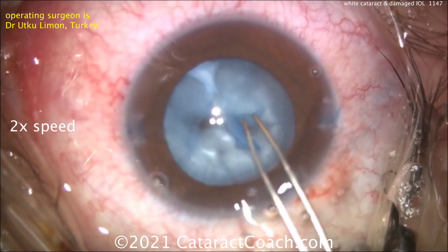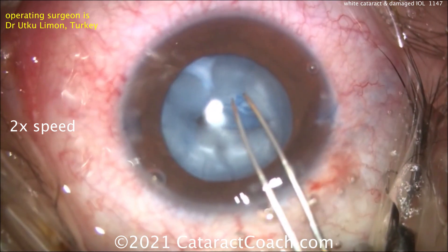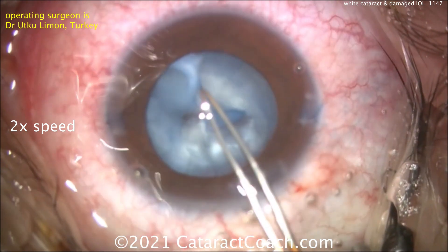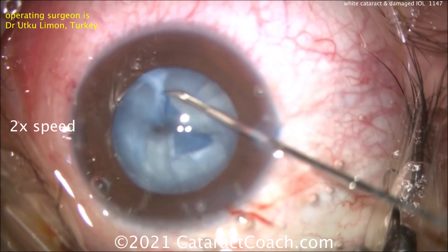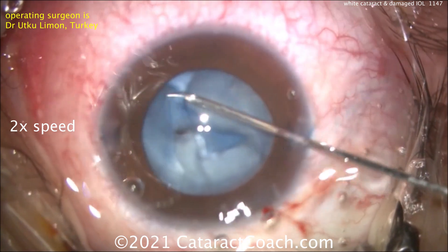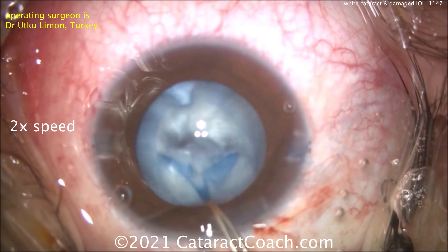Remember, it doesn't need to be a huge rhexis — you can always enlarge it towards the end after the nucleus has been removed. We're going to continue it here, and here's where it's going to get caught on that fibrotic band, which is going to prevent it from going. Again, it can be cut with micro scissors as he's doing here, or use an MVR blade, or even use a cystotome needle.